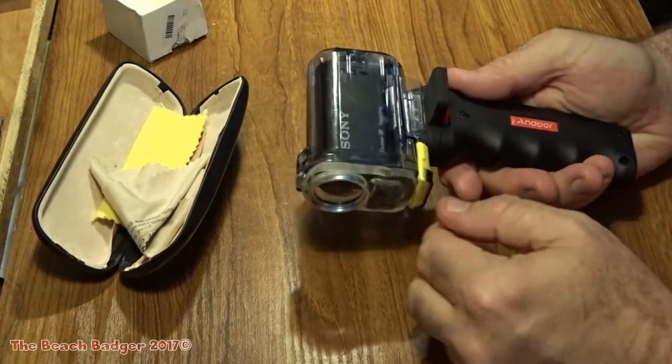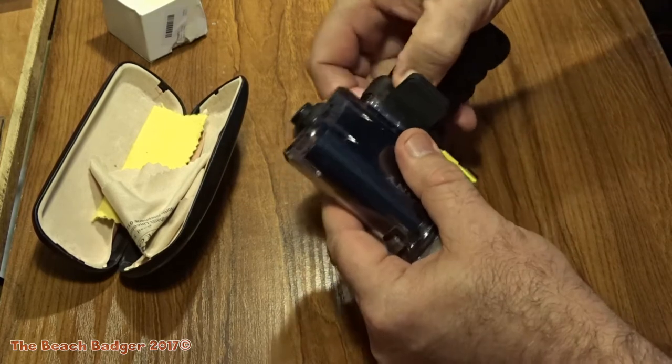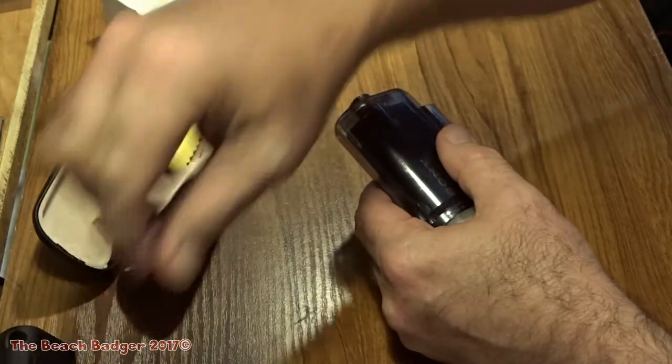I've had this for a lot of years. Now it comes in a waterproof case, as you can see. The handle doesn't come with it — this is something I've added on. I was trying it out yesterday, so we'll take the handle off and get that out of the way — that's an extra.